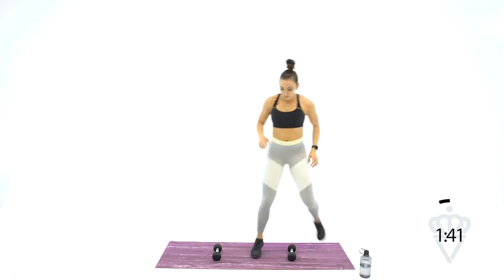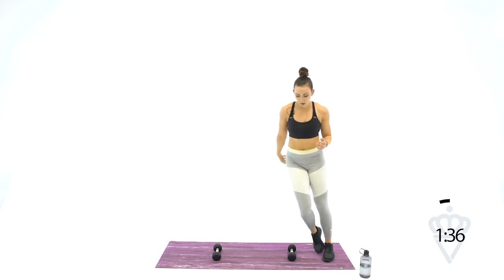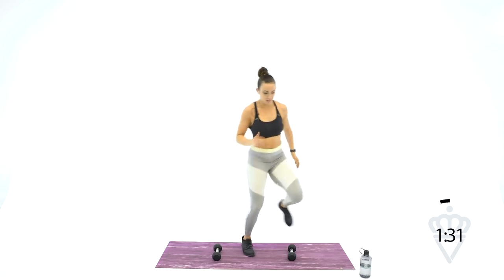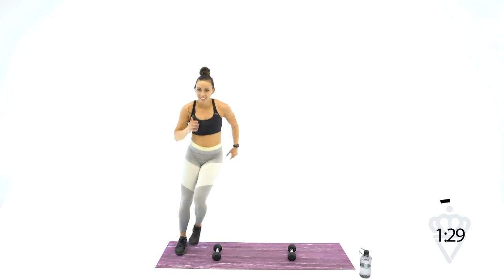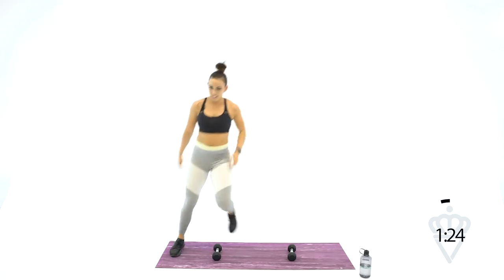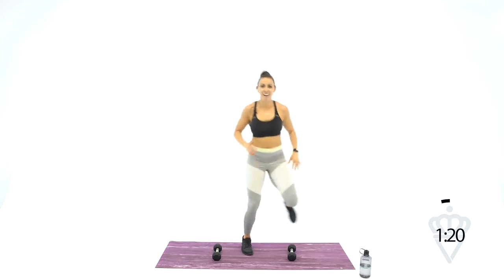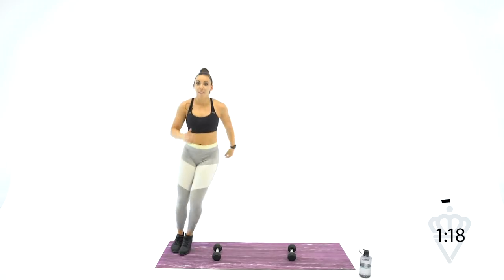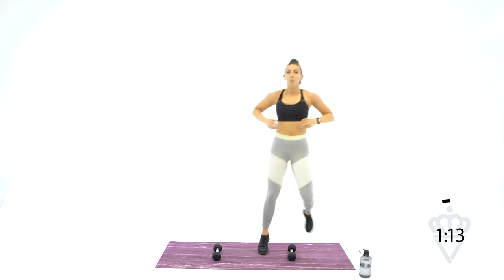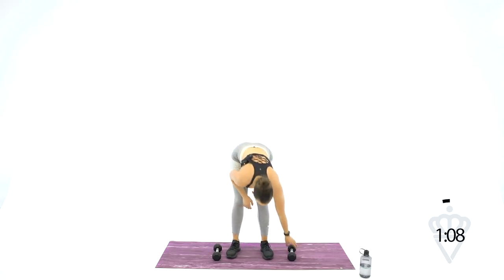Lateral hops — I think these are my favorites. I love some agility work. Tap, tap, tap, tap. You've got dumbbells, you can work out anywhere. If you've got a mat, you can work out anywhere. Grab your dumbbells — we've got that last round of press jacks.